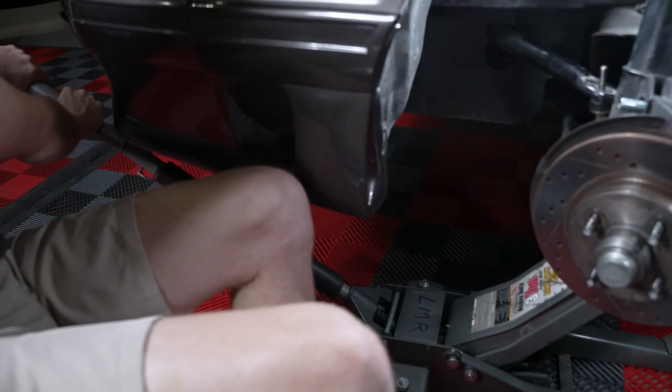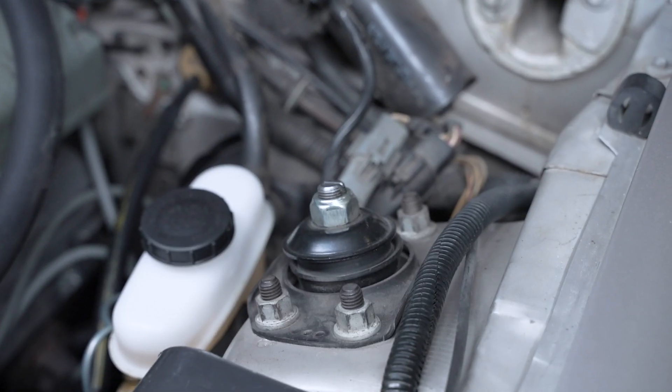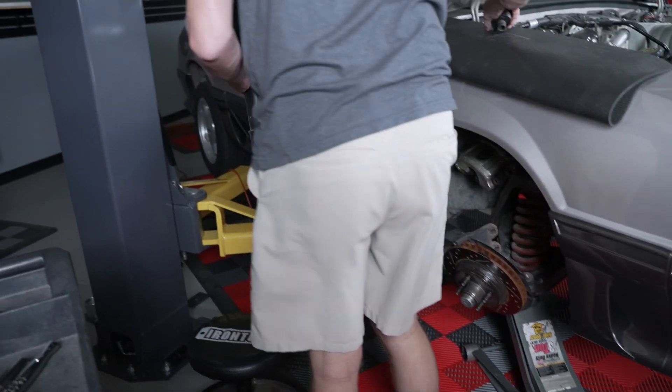Go ahead and clean the top of the strut tower. If you don't have a second jack, finish the side you're working on and ensure the strut-to-spindle hardware has been reinstalled before you remove the jack and go to the other side. If you have one, use another jack to support the control arm on the other side and repeat the steps.